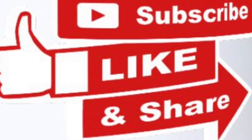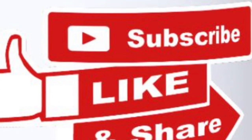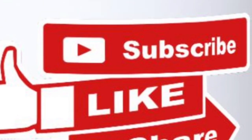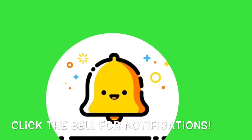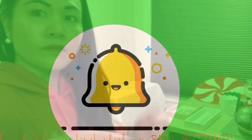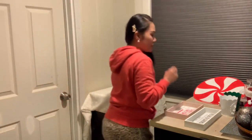Hello everyone, this is ET once again and welcome to my Vlogmas series. Today I'm gonna be doing a DIY of a Santa station that you can make by yourself. It's just something that you can make in a little corner of your house, so let's start and stay tuned guys!